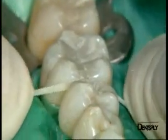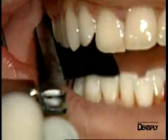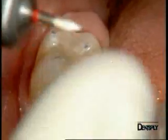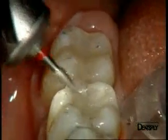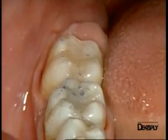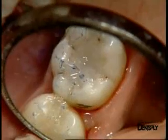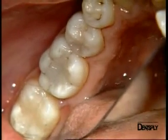We check the interproximal contact point using silk dental floss, and you can see that we have obtained an excellent proximal contact. The articulation is adjusted after having removed the rubber dam. The high spots of the filling are removed with the same burr used for the finishing. A second check is carried out, and you can see how the creation of normal occlusal anatomy enables us to easily obtain a tripod as described in the dental literature, allowing us to position all contact points with the opposing teeth.